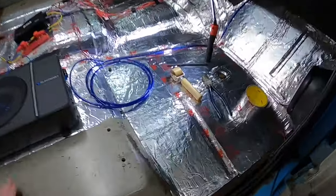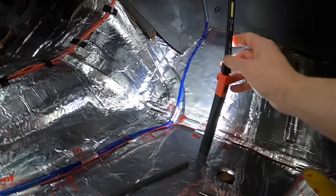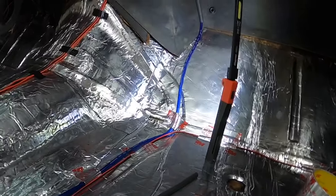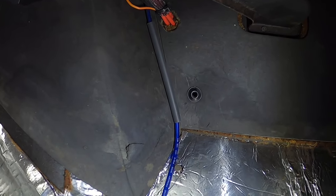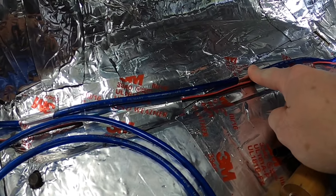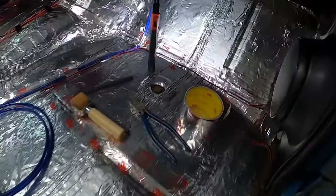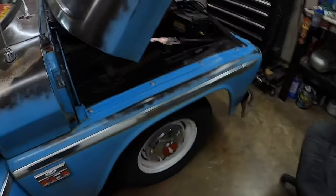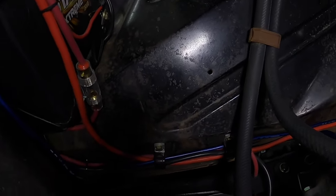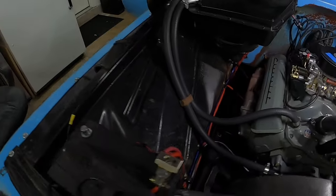I wanted to stop and show you where I'm at. I've got the eight-gauge cable already routed through the firewall and going to the battery, with a piece of heat shrink to cover some of that blue once everything's done. I've been using some 3M duct tape I had in the laundry room - it's working great to hold the cables down. Regular electrical tape keeps peeling so I'm switching to this aluminum tape. The wiring is not connected to the battery yet - that's the last thing I'll do - but it is through where I want it. I just need to zip tie everything and make sure it's nice and secure.